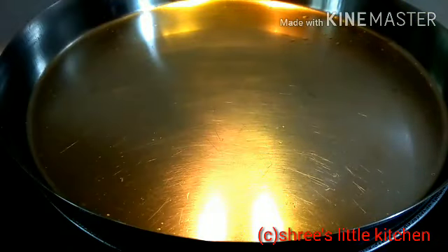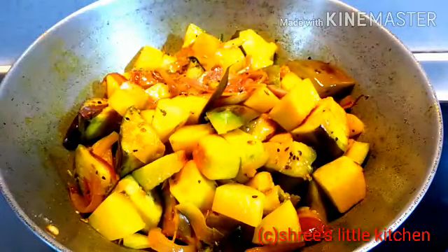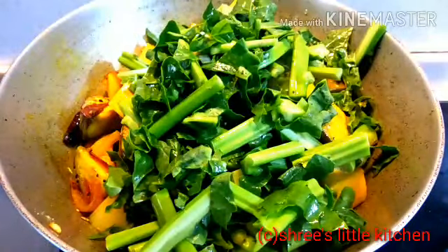मसाले के साथ यह सब्जी को अच्छे से mix करना है। जैसे कि यह पूरा नरम हो जाएगा, वैसे हमको fry करना है। अभी मैं इसको ढकन लगा कर रख दूंगी 15 मिनट के लिए। 15 मिनट के बाद मैं यह check कर रही हूं। यहां पर देखिए यह थोड़ा नरम हो चुका है। अभी मैं इसमें पोई का साग add कर रही हूं।